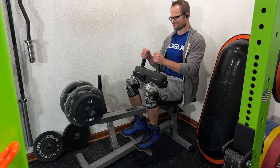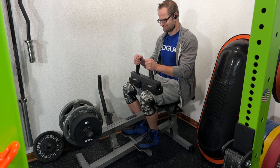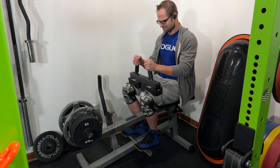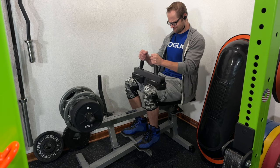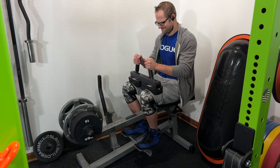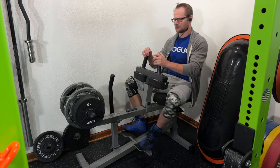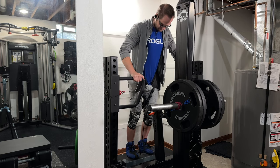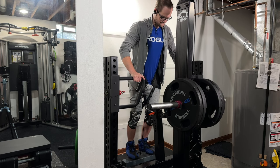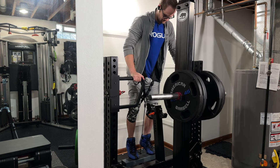My priority for building calves is doing seated calf raises — three to four sets to near failure every time — and standing calf raises using the Rhino. I'm using a cheap calf block from Amazon that's no longer made, but it does the trick. Gets the job done, and that's all that really matters.